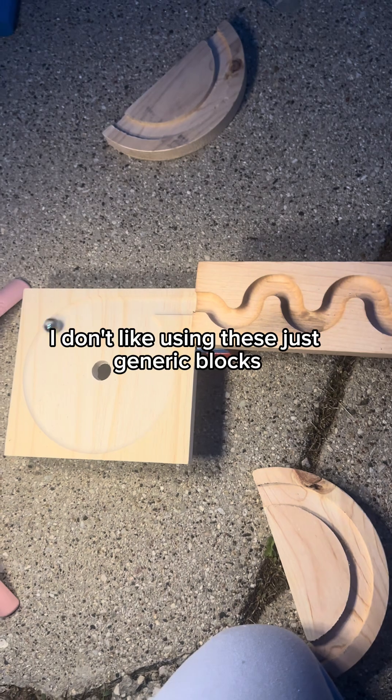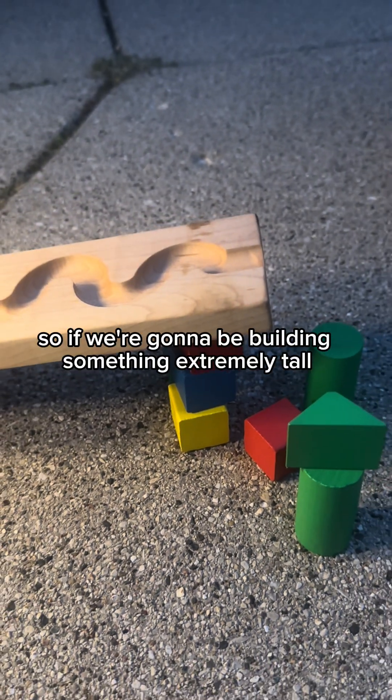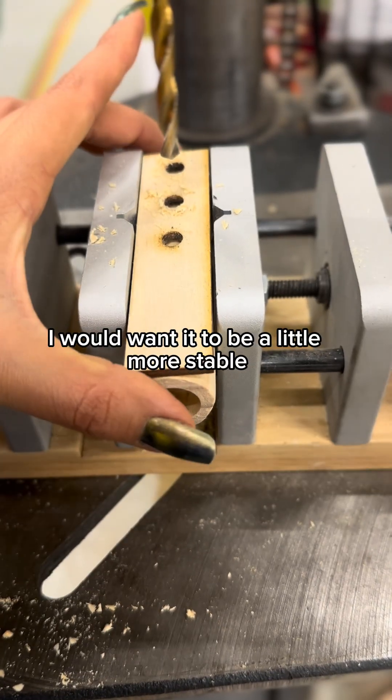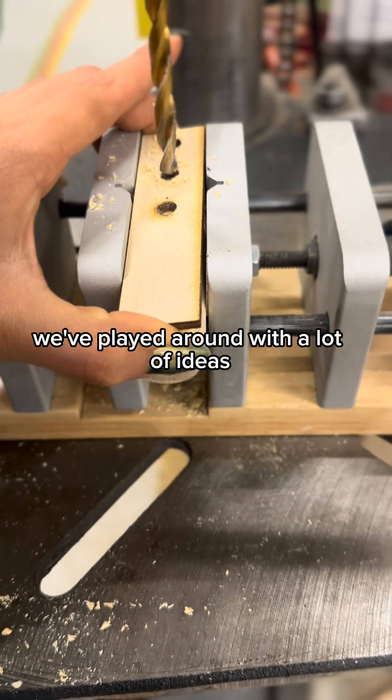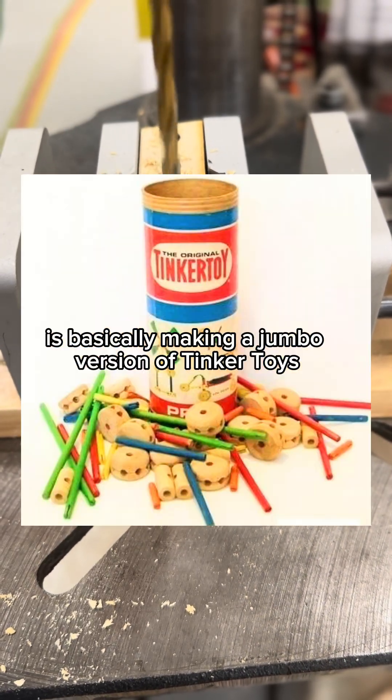I don't like using these generic blocks because they're really slippery and if you just look at them wrong, they fall over. So if we're going to be building something extremely tall, I would want it to be a little more stable. We've played around with a lot of ideas, but the one I'm currently working on is basically making a jumbo version of Tinker Toys.